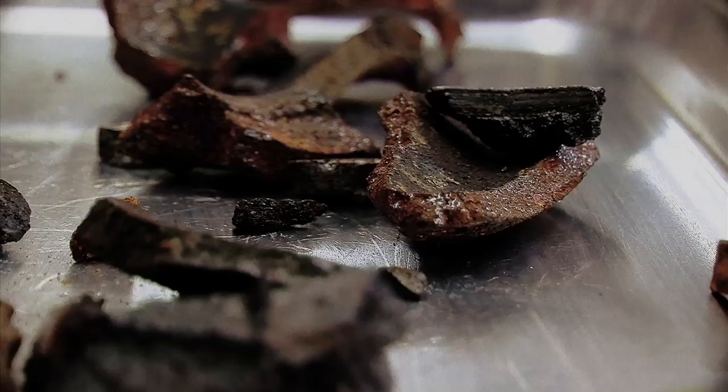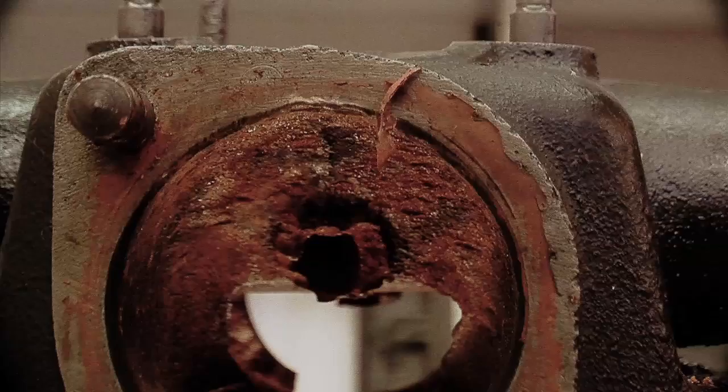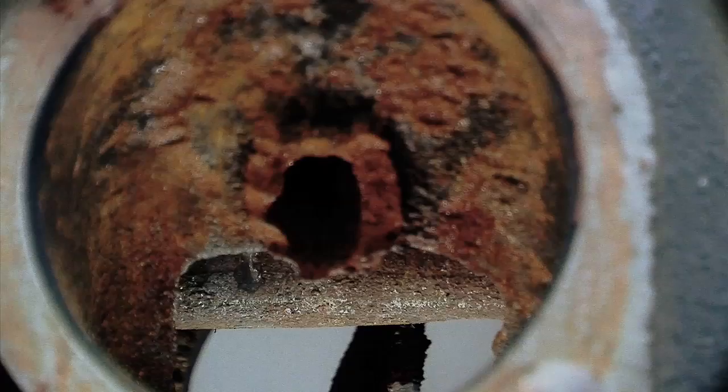In order to pull the engine, the entire body needs to be removed. This is because the engine and flywheel are set back in the frame, leaving the flywheel and clutch on the inside of the firewall. This is done for better weight distribution and enabling the car to have the streamlined looks that it has.